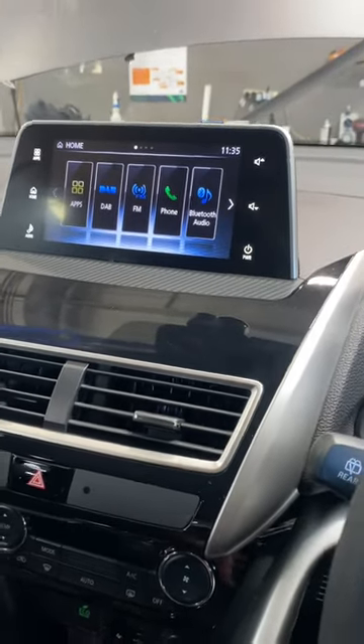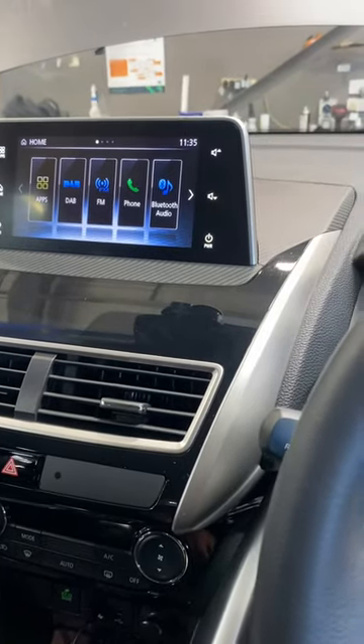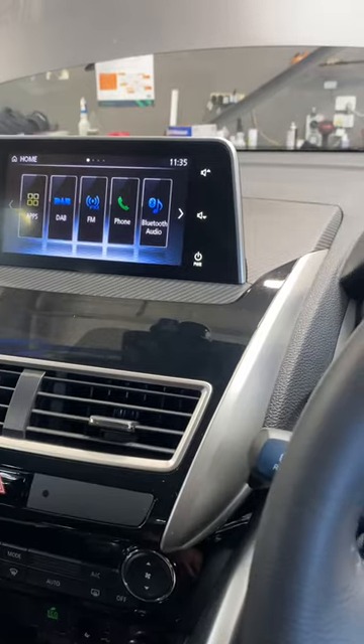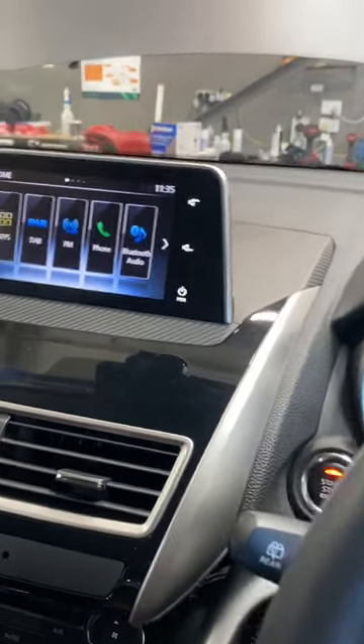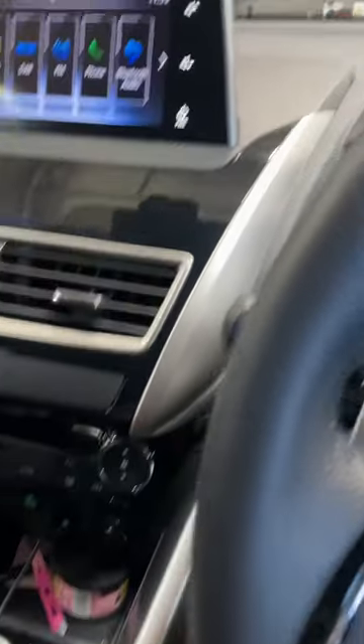Hi, good day. Today I'm going to show how to go to the hidden menu for the Mitsubishi Eclipse Cross first generation plus, and how to update your SDA unit. It's not too hard, but for the update you have to go to the dealer and download the software file.